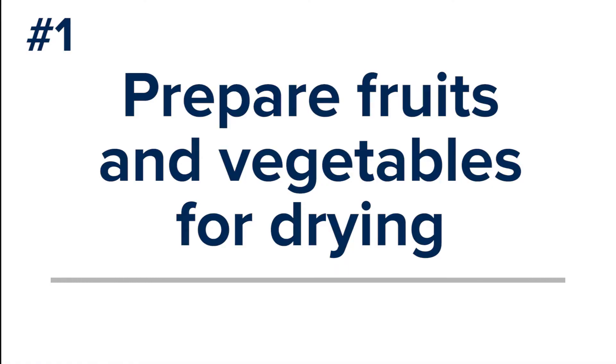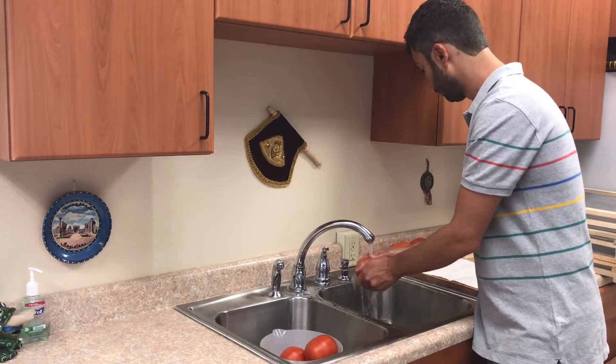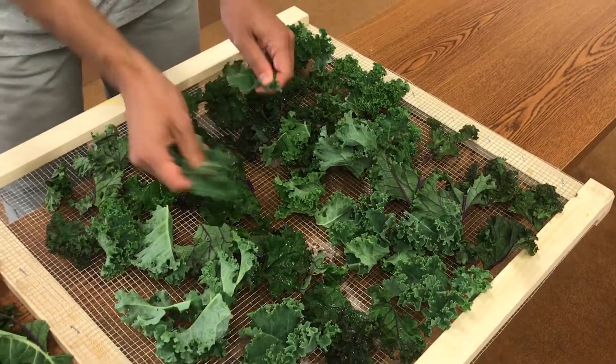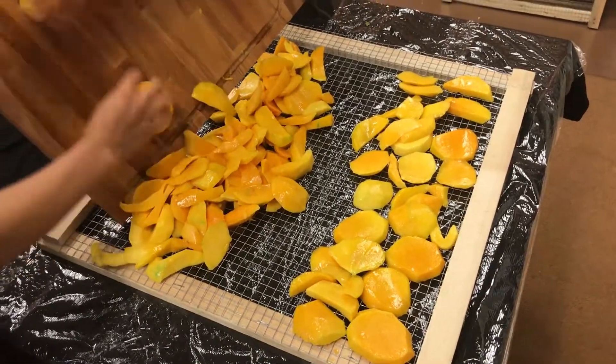Preparing Fruits and Vegetables for Drying. Make sure you start with undamaged, clean product. Small, thin items like leafy green vegetables and herbs may dry in a few hours, while larger, bulkier products like tomatoes or mangoes will take a few days to dry.